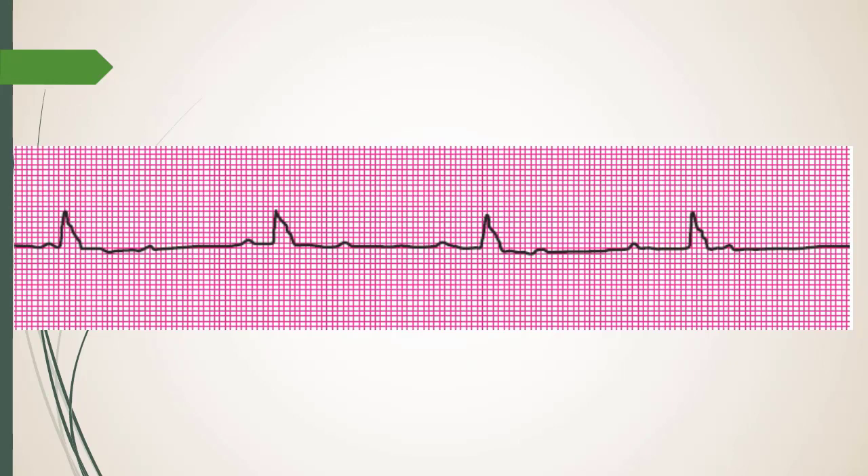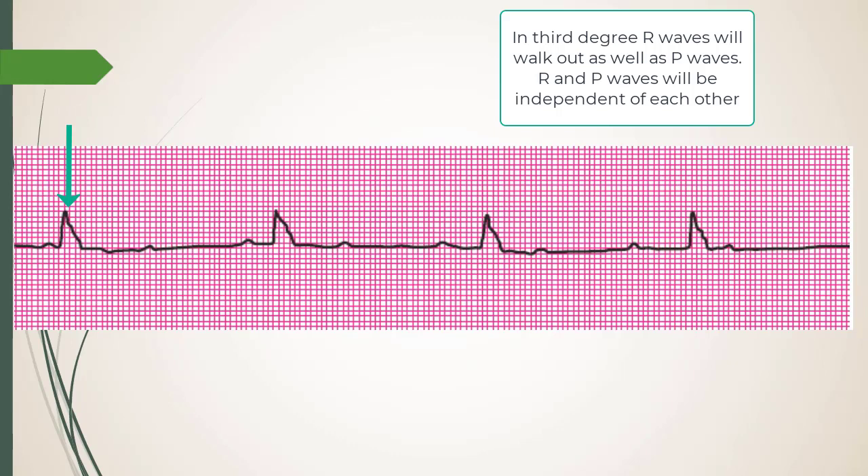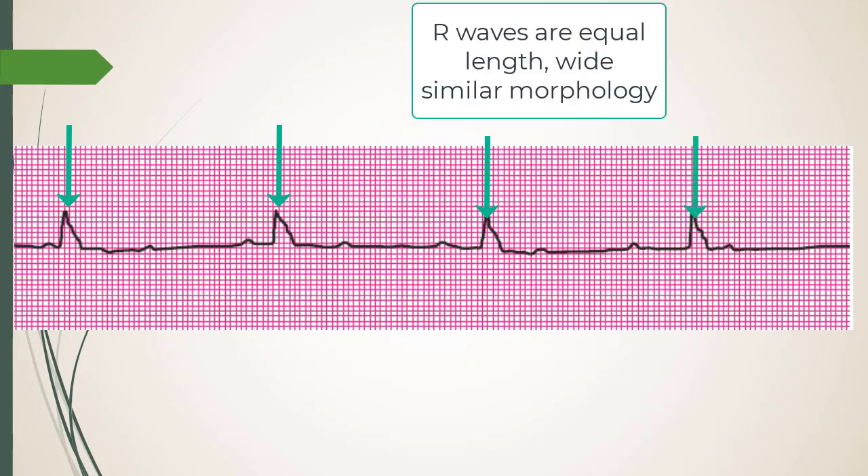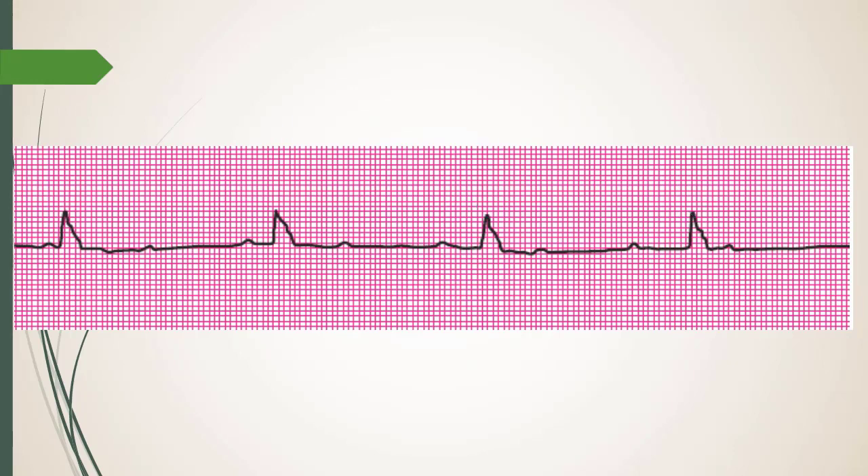So I check: are the R waves exactly the same distance apart? If it's coming from one focus, they'll be exactly the same — that's called marching out. On this strip: this matches, this matches, as you keep going it matches. Strong indicator that it's a ventricle firing on its own.